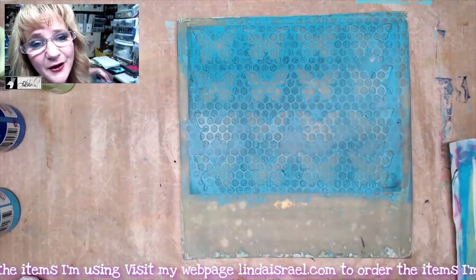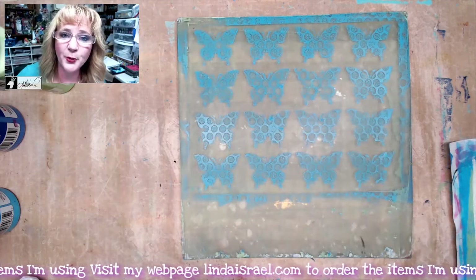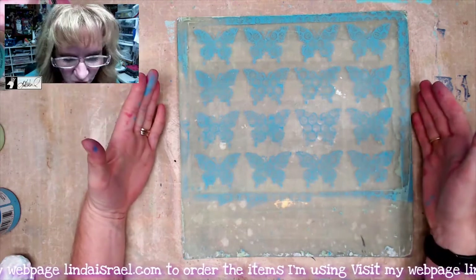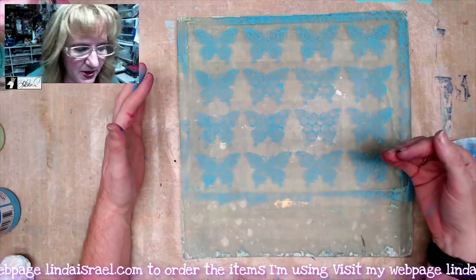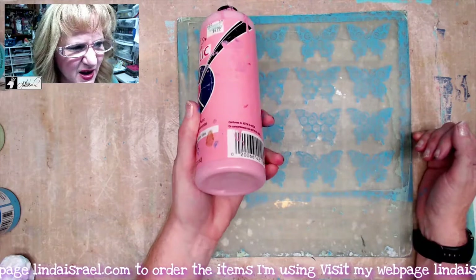I'll set this aside to dry. It will get crusty after a bit — you can wash it to keep it from getting too crusty. I'm going to let the gel print dry just a little bit. It's important that you let it dry so it doesn't smear when you go to put the next layer of paint down. This time I'm going to grab a color called Big Vivid Pink — it's kind of a paler pink.